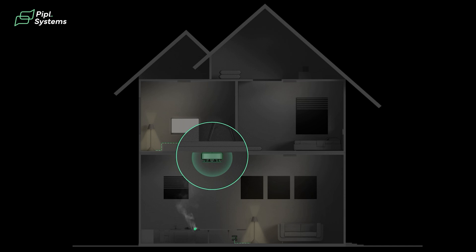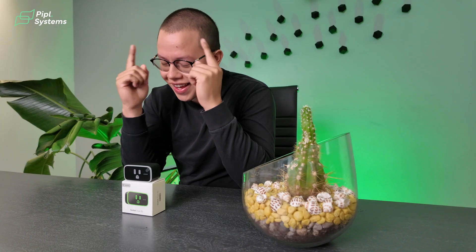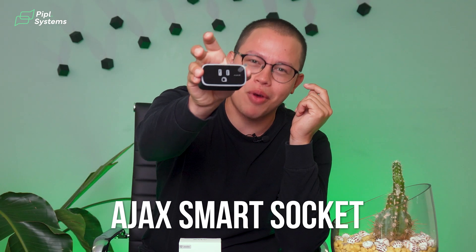Wouldn't it be awesome if you could fix that from your office with the click of a button? Well, I got news for you — you can, with the Ajax Smart Socket.